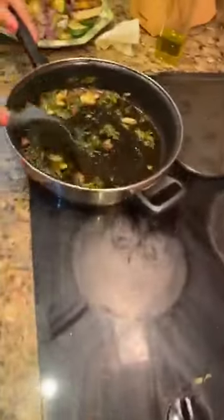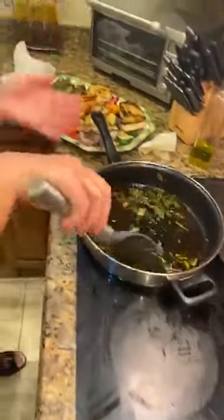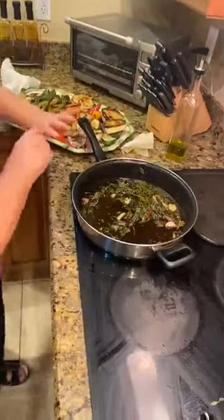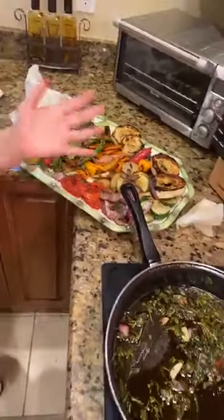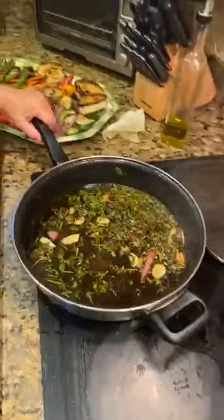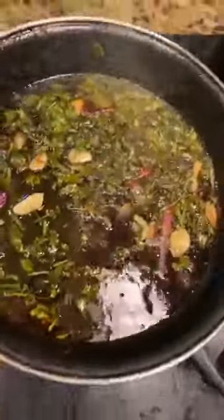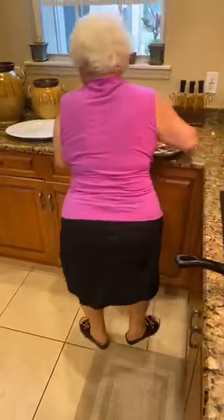Here we go. Just a warm dressing — and that keeps the veggies warm even though they've been sitting there. You can eat it the way it is and just sprinkle some lemon if you want. They already have so much flavor. You can use mint if you like. The dry oregano or fresh oregano would be great. I really like fresh oregano and rosemary. Now I'm going to assemble this — let's see how she displays these veggies.